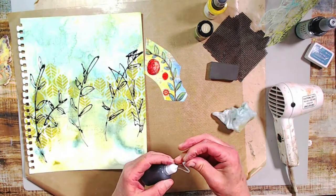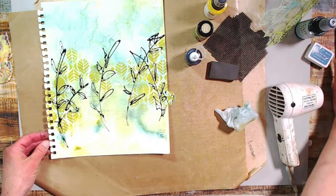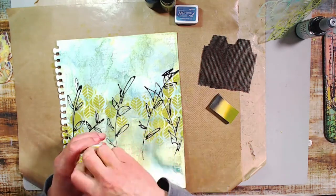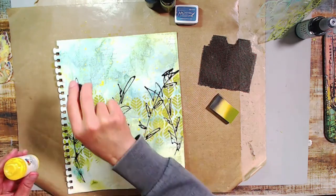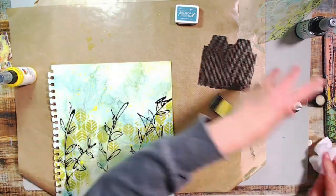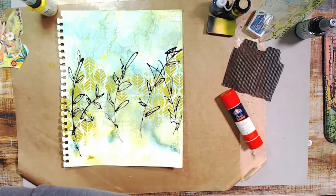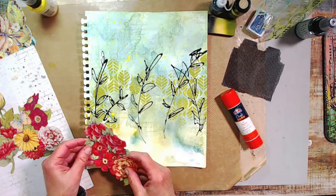I love how the airbrush medium turned out in this piece. You need to let it dry since it's very liquid — it'll take about 20 to 25 minutes. Then I grabbed a gloss acrylic spray by Dina Wakely in the color Lemon — I'll try to link everything below.